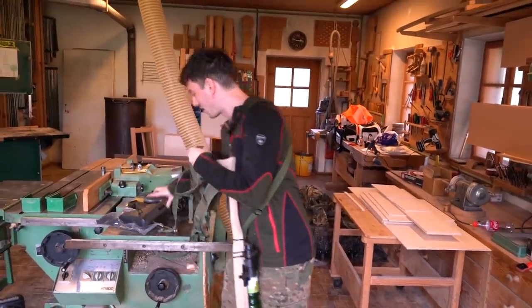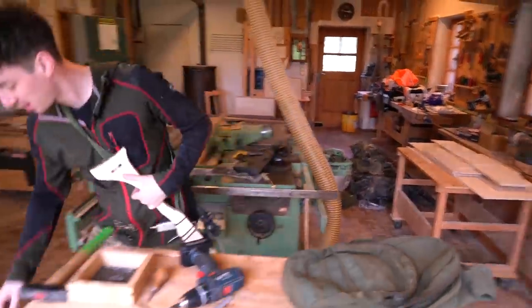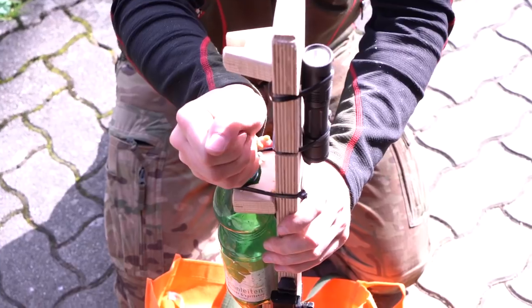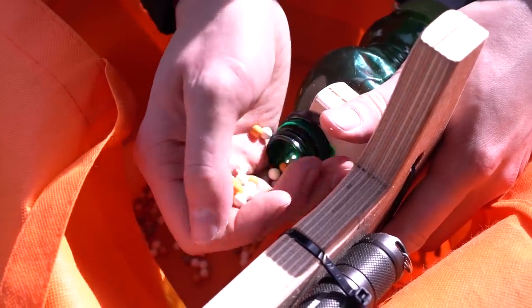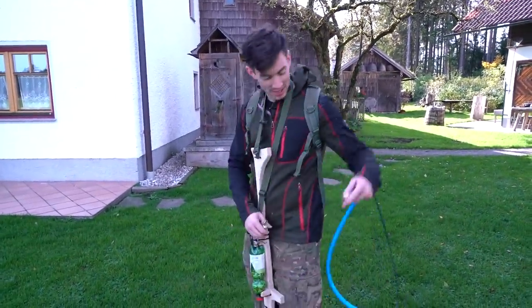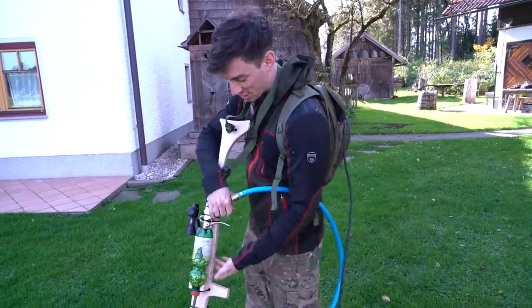Obviously for the whole setup I also need the backpack with the HPA tank — that one right here. I can just plug it into my new gun. The novice bottle gun is ready! We have the HPA tank in the back, the modified line. Let's go!